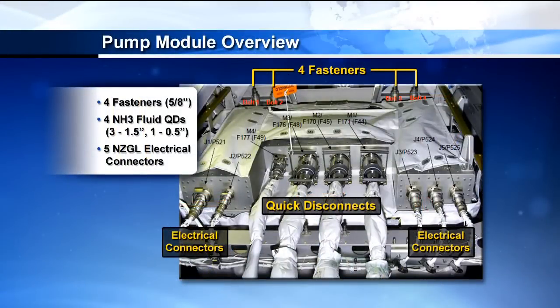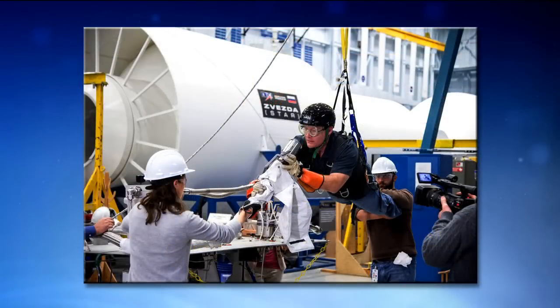A quick overview of the interfaces on the pump module: you have four fluid quick disconnects, three of them are one and a half inch size and one is a quarter size. You have five electrical connectors, and then you also have four fasteners, which are five-eighths inch fasteners — the primary fasteners that hold the pump module into the truss.